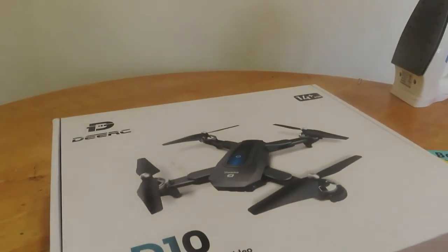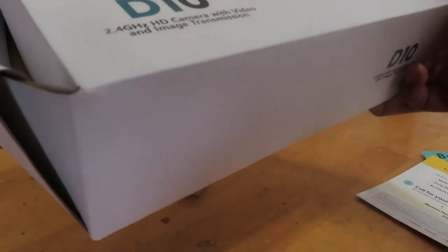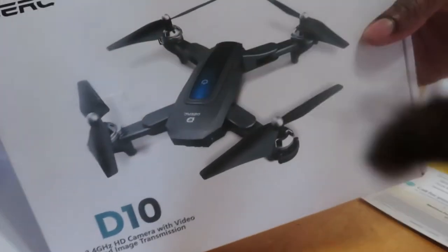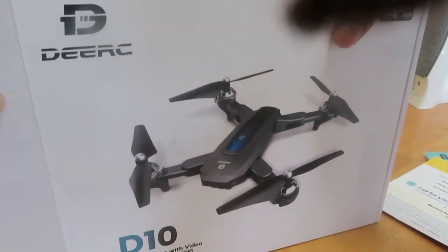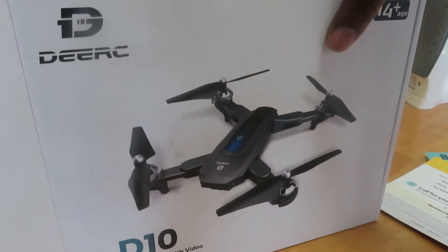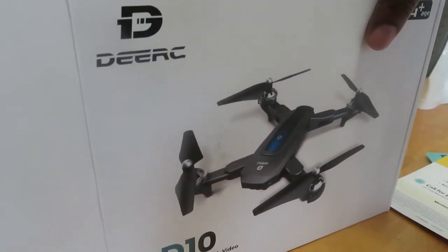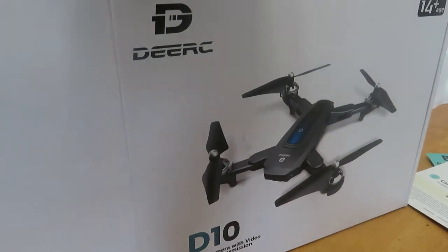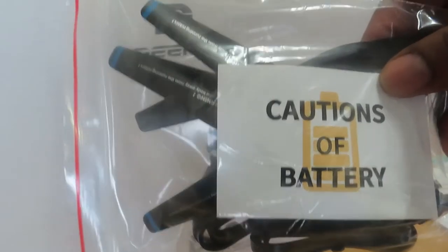Alright y'all, I'm going to try to open this the best way I can. And this is what I'm unboxing — see what we got. I've got to put this thing together here. I got some helicopter wings.